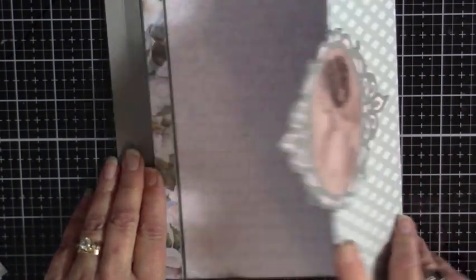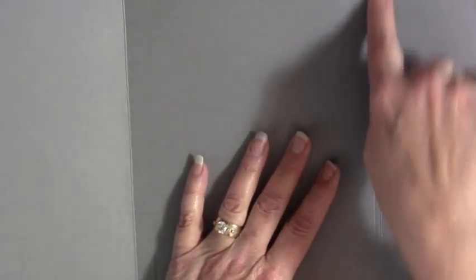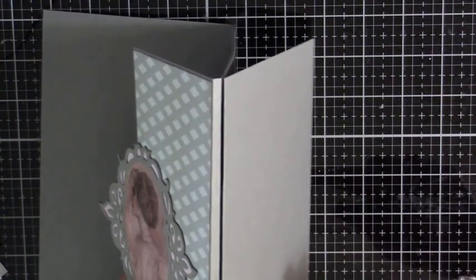We have this part done, and now we're going to open up and do in here. Remember, I have a quarter of an inch. Yes, it is a quarter of an inch, so we can build this up and have some fun with it.